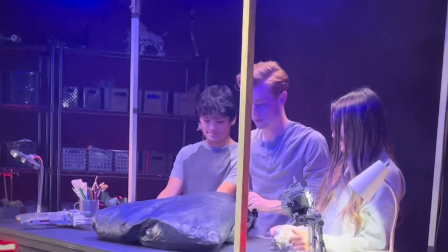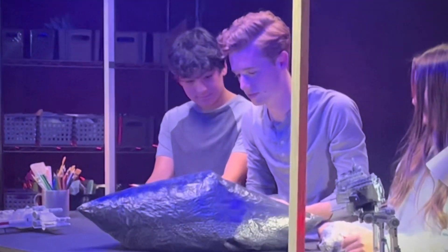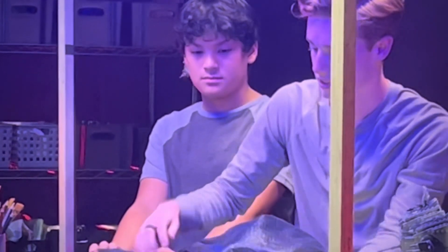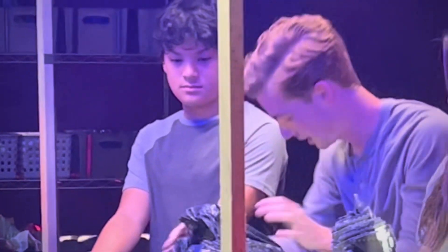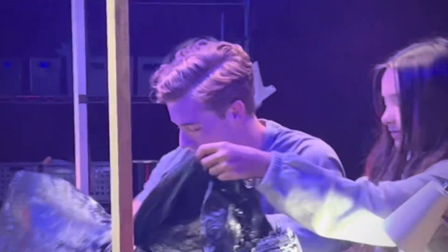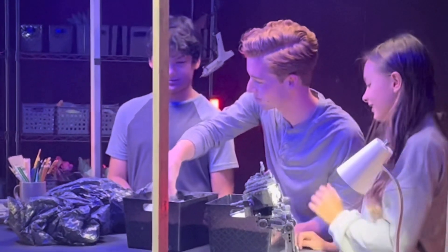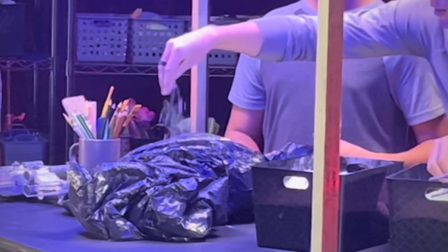What we're going to do first — I'll show you guys — is we'll get the trash bag and just kind of bring it over the top and crumple it up like that. So here are your trash bags! We'll crumple them up a little bit. Then grab a little handful like this and just sprinkle it along the top to make it look like snow.